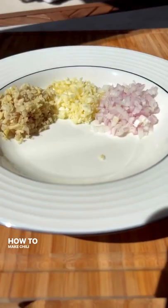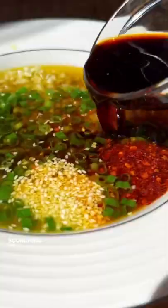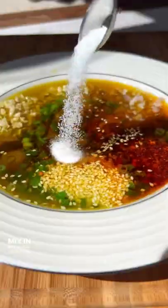Yes! How to make chili oil noodles. Add your aromatics and chili flakes to a bowl, then top with scorching hot oil. Mix in soy sauce, sesame oil, black vinegar, and salt.